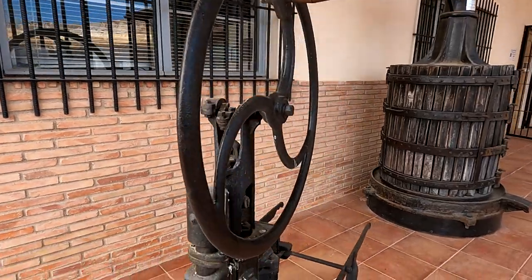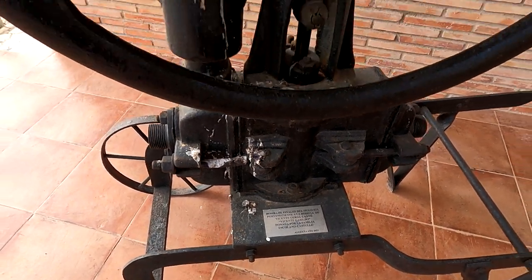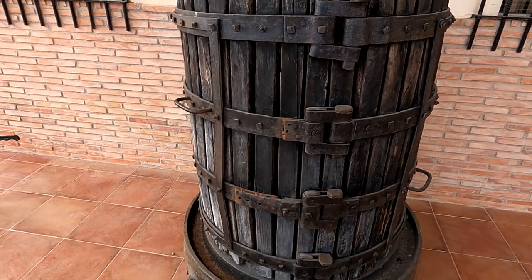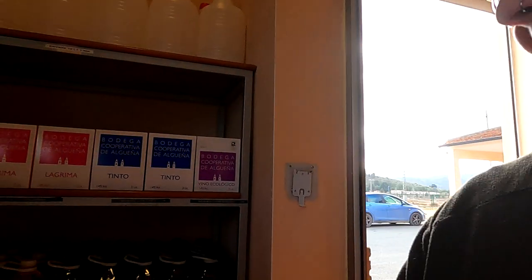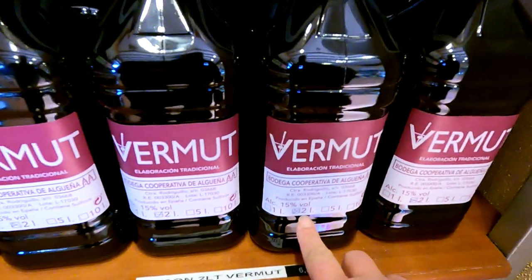I've just popped out to run some errands and was passing the bodega, so I thought — why not? Pop in and get some more vermouth. And look at these machines they've still got. Amazing — how's that for a wine press? That involved some work — somewhat different to how it's done now. Just going to pop into the shop and get some stock. Hola, buenas. That's my usual, and that's what I pay. A bit different to what my dad pays when he buys it for me in the UK.